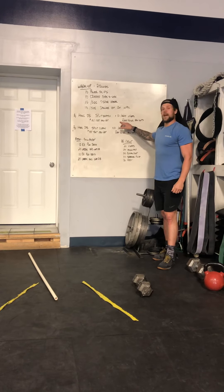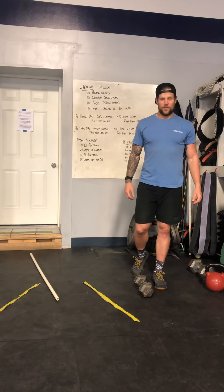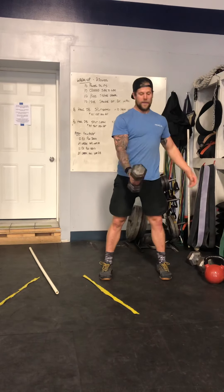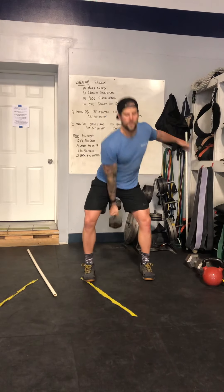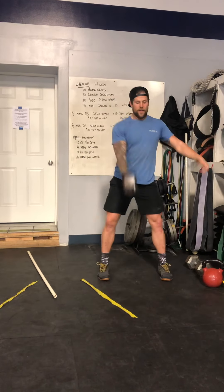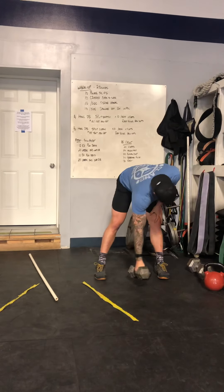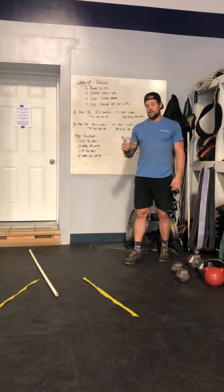Rest for 90 seconds. We're going to do the same thing with cleans from the hang position — split cleans. Feet together, alternate feet, feet together. 10 on one arm, 10 on the other arm. Rest for 90 seconds. Four sets.